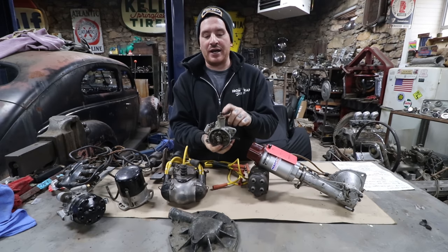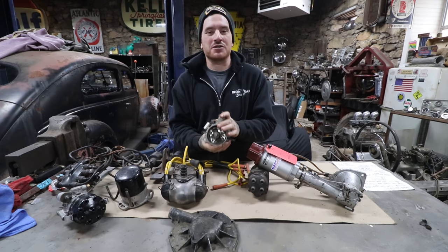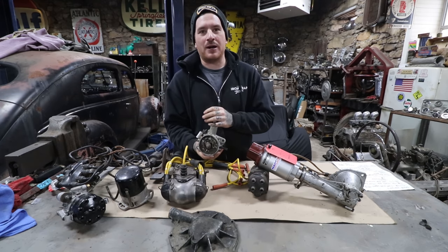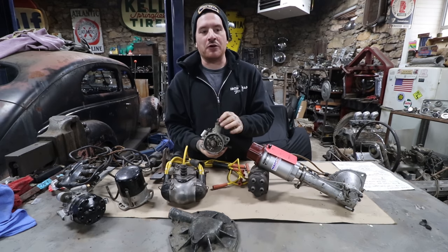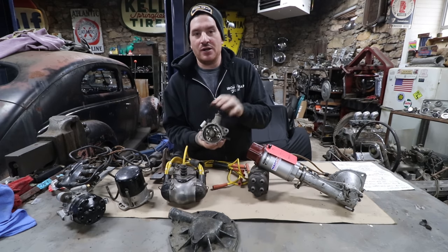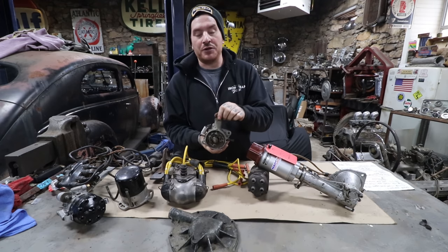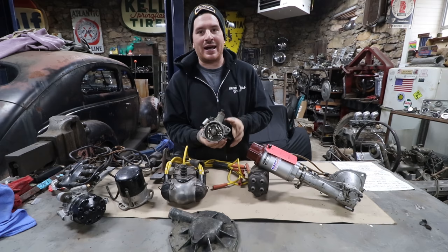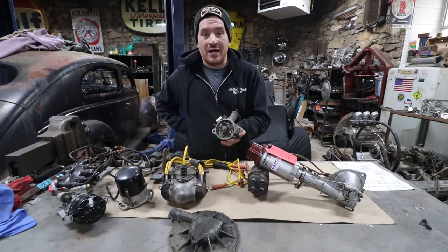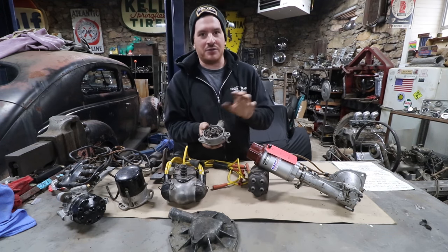This distributor has a vacuum break that is commonly messed with and causes problems. In short, it changes how quickly it ramps up to total advance and affects advance under different loads. A lot of people just take these out completely, but you need at least a little pressure on the leather boot or seal inside. The Ford way to set these is simple: turn it out until it knocks, then turn it back in until it stops knocking.